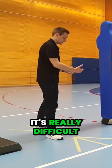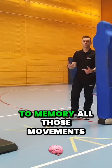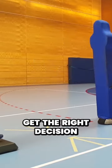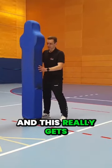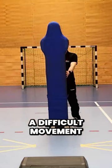As you can see, it's really difficult for the player to memorize all those movements at the same time and to get the right decision, and this really gets to be a difficult movement.